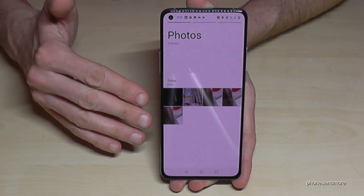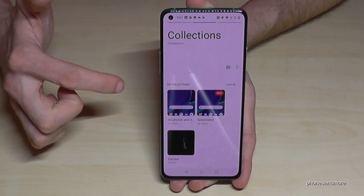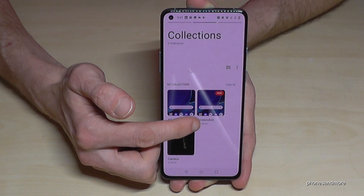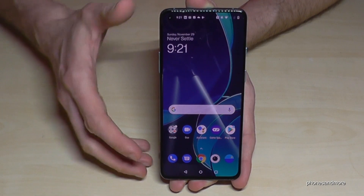As for where to find your screenshots afterwards — go to the Gallery. You won't see them under Photos, but on the second page, under the folder called 'Screenshots.' In this folder you will have all your screenshots.